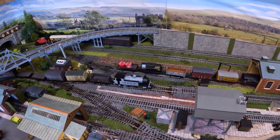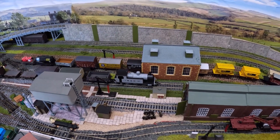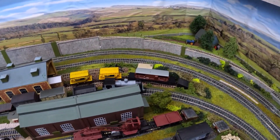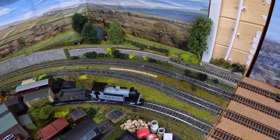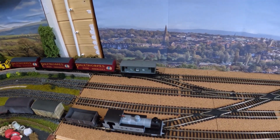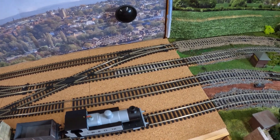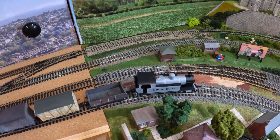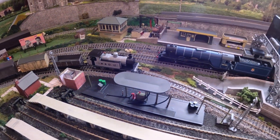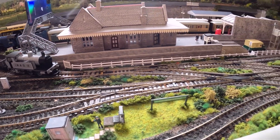We'll bring the Planet Industrial one round and I think we'll put that in the sidings. I'm still working on this door. I'm not happy with it, so that's going to be changed soon. I think I've actually got the point set right for this.